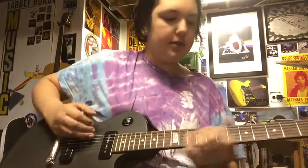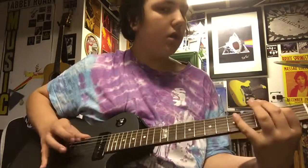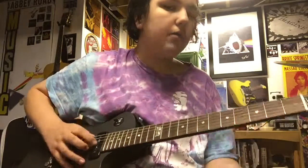So that is Rush — that's Limelight. Pretty simple song, but it's really hard to get down, especially in the song it's kind of faster. But that's all I have to teach you guys today. I only wanted to teach Rush songs because I was going to a Rush concert today. Thank you guys for watching and I'll see you guys around.